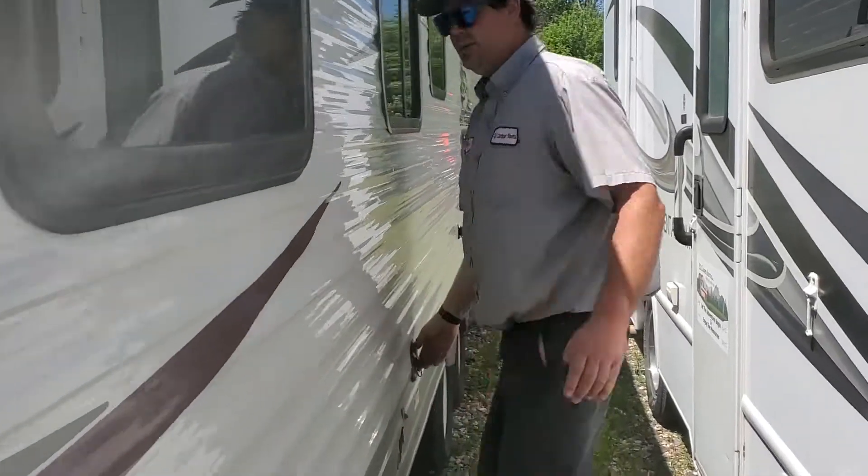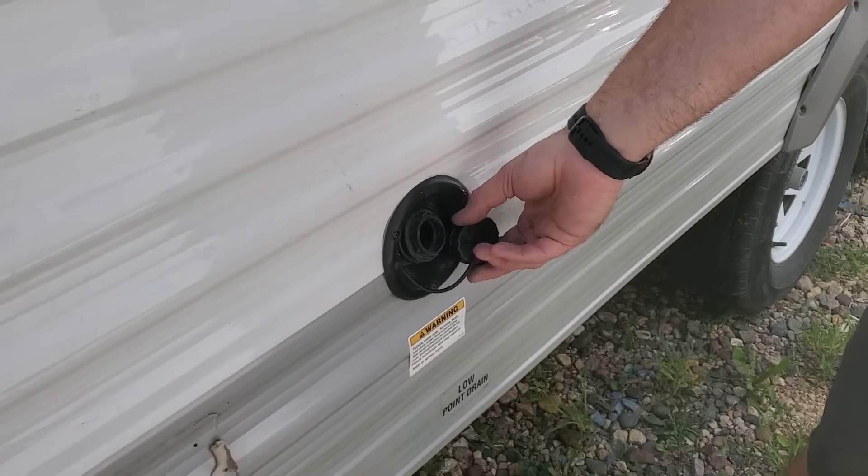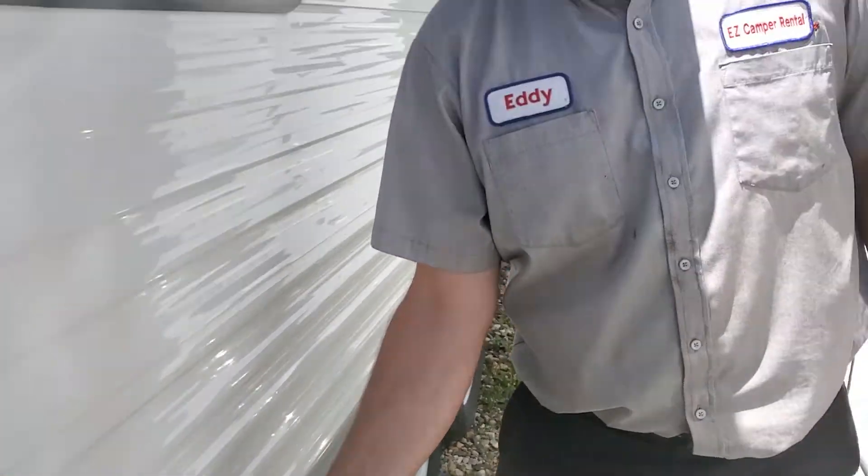Coming back here, this is where you're going to fill the water when you get to the campground. I do not want you to hook up to the water directly. Just fill the tank and run off the water pump.